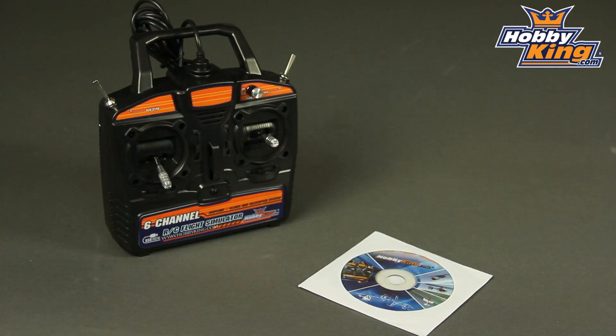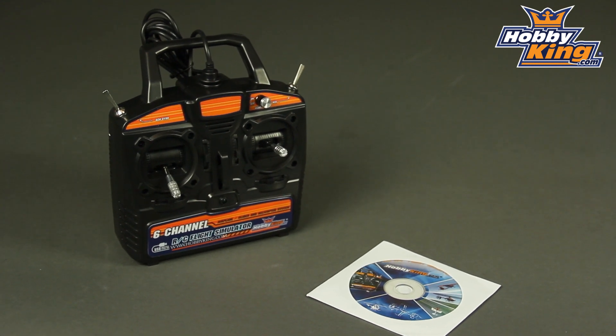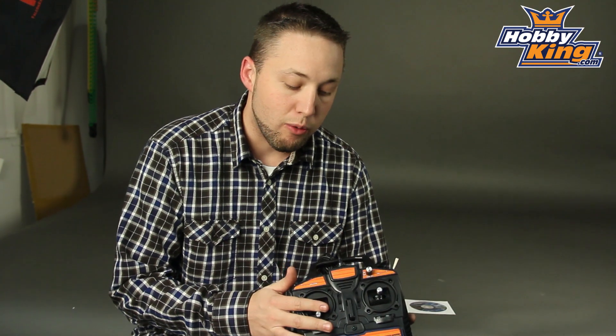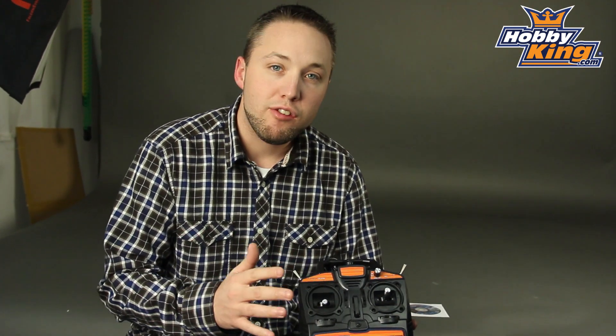Hey guys, Byron here from Hobby King. I want to show you our newest flight simulator today. It's a great new product. It's a full-function six-channel all-in-one flight simulator system. And as you can see here, it features the Hobby King radio. This is a full-function six-channel and quite a nice system here.